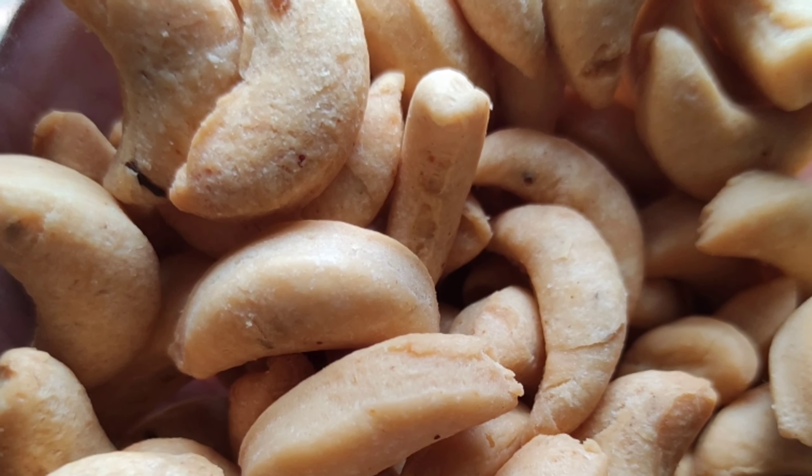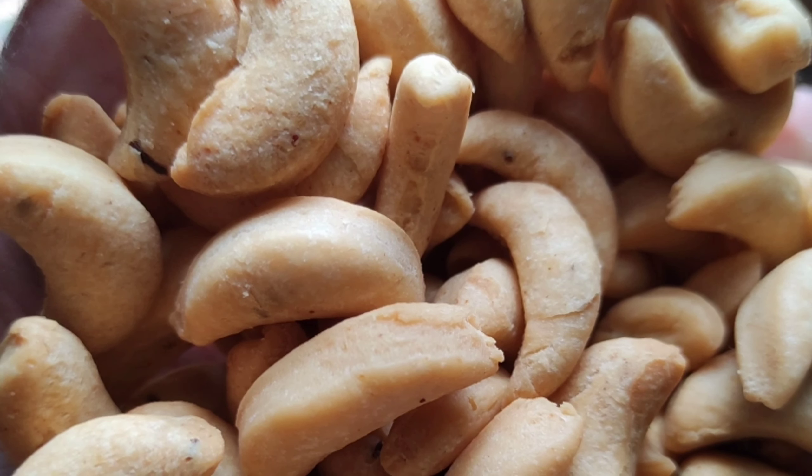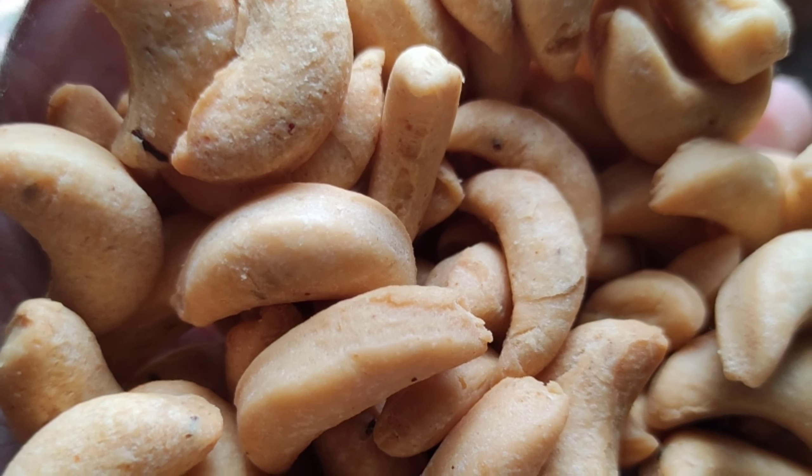Hi friends, welcome back to Silo's Kitchen. Today I am making a bakery-style Kajur Biscuit. It is a very good taste — the bakery-style Kajur Biscuit.